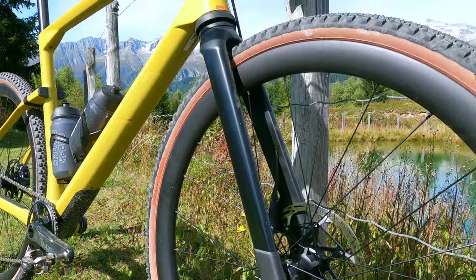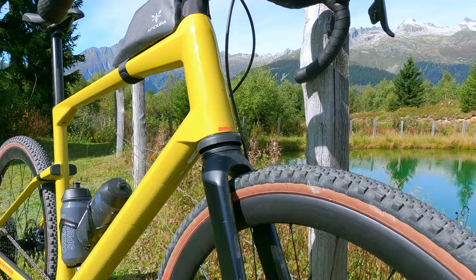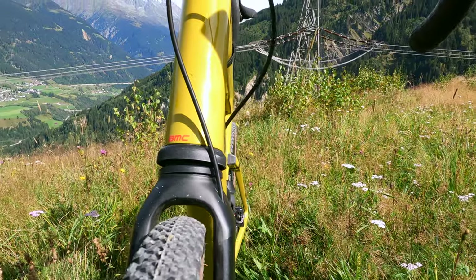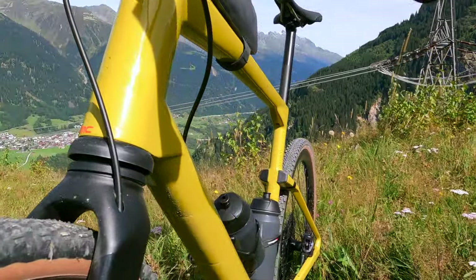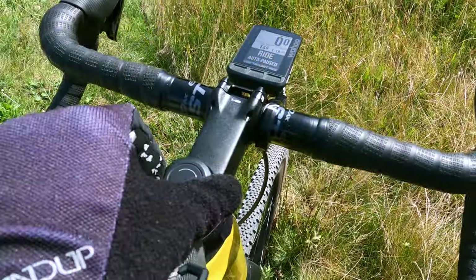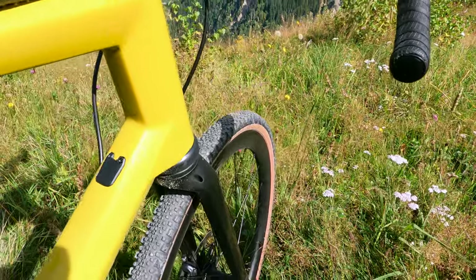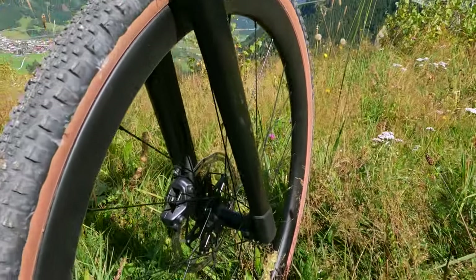The fork uses carbon fiber legs to save weight and aid vibration damping, but it's the micro suspension that really does the heavy lifting. Designed in collaboration with HiRide, it's a coil spring with hydraulic damper that delivers 20mm of very smooth travel. There's an on-off lockout dial at the top, and I'll show you the internals and how it works a little later in this video.